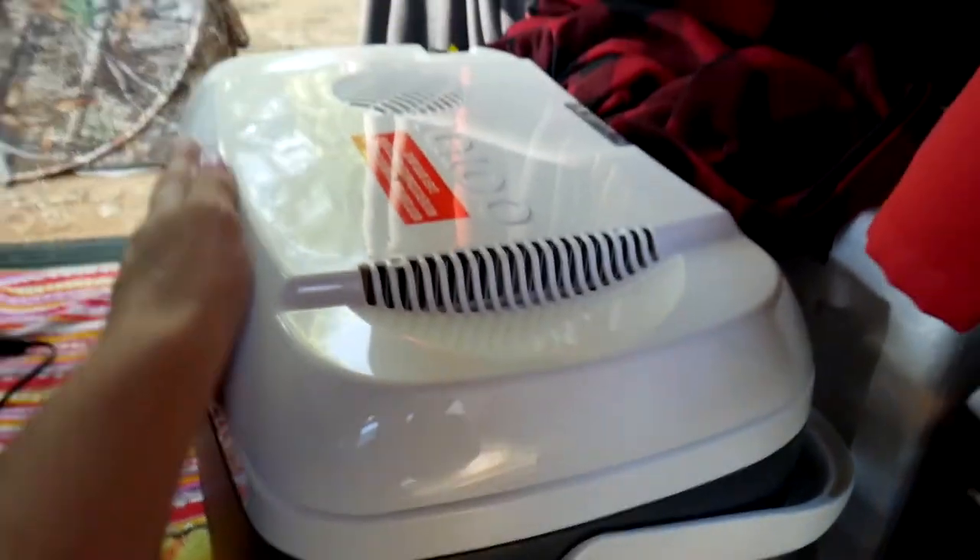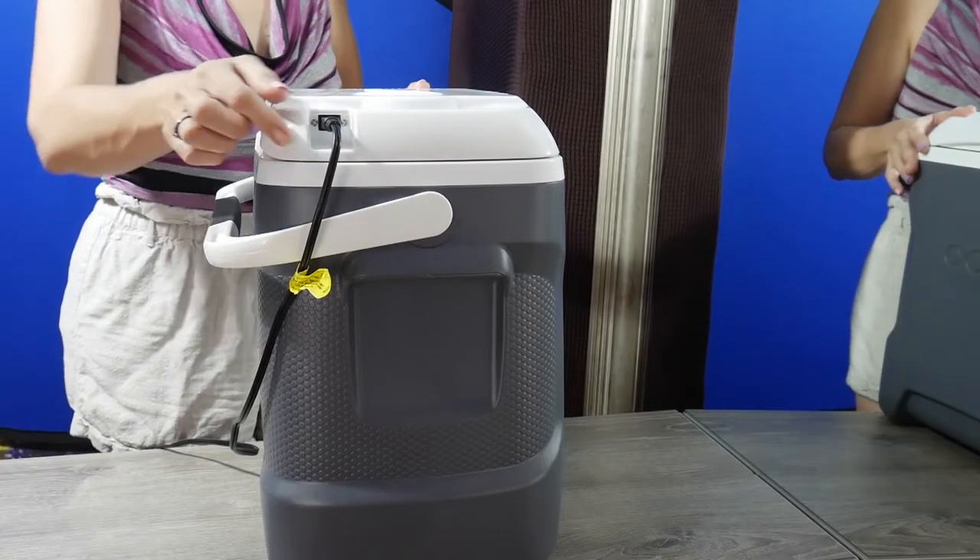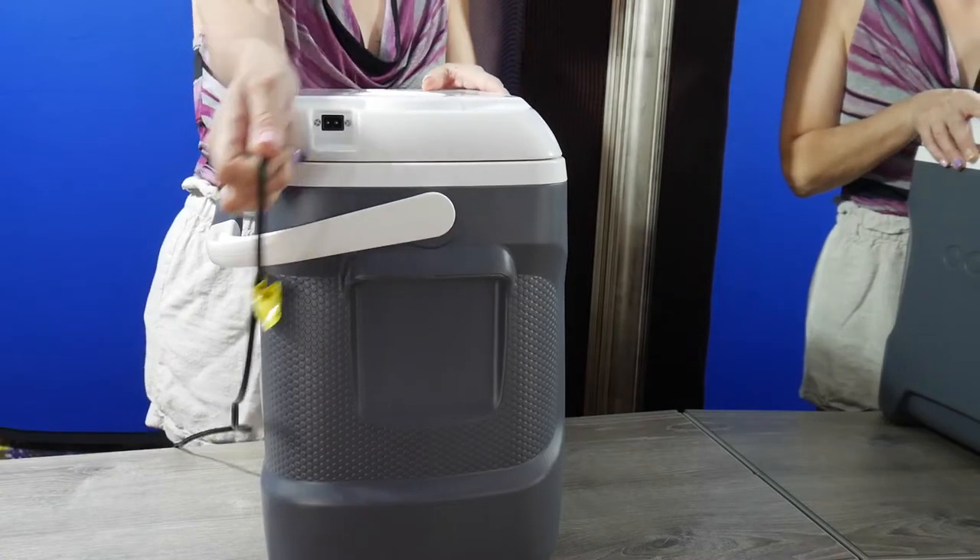You need to pre-chill this, so make sure before you head off on the road that you've had ice packs in there for a long while. Trade them out for new ones, then pack it, and you can plug it into your car and go.